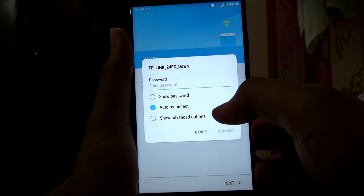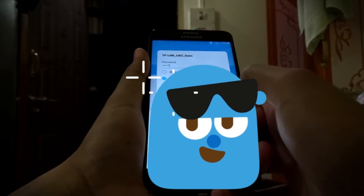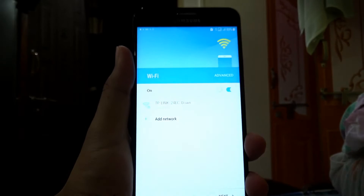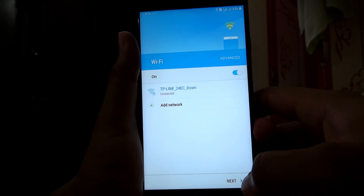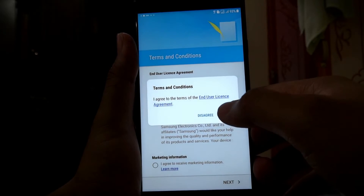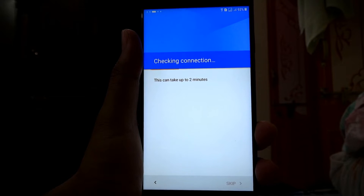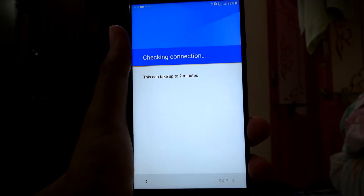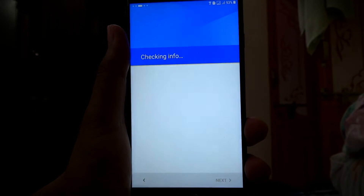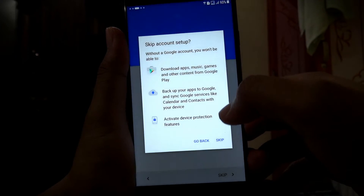Now check internet access — connect to your Wi-Fi network. Click Next, click Next. I'll connect to my Wi-Fi network and it will check the internet connection. I'll quickly skip through the rest of the setup process.